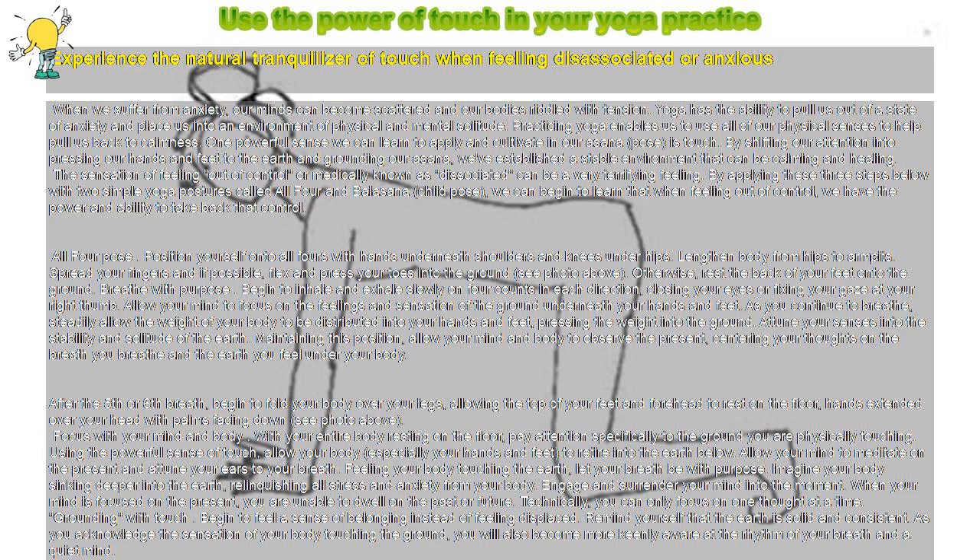Engage and surrender your mind into the moment. When your mind is focused on the present, you are unable to dwell on the past or future. Technically, you can only focus on one thought at a time. Grounding with touch: begin to feel a sense of belonging instead of feeling displaced. Remind yourself that the earth is solid and consistent. As you acknowledge the sensation of your body touching the ground, you will also become more keenly aware of the rhythm of your breath and a quiet mind.